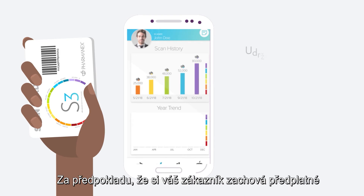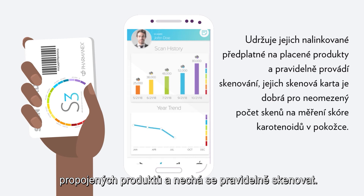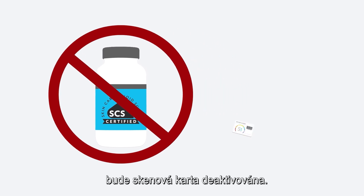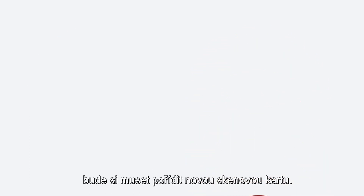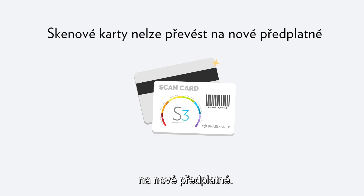As long as your customer maintains their linked product subscription and regularly performs scans, their scan card is good for an unlimited number of SCS scans. If they cancel their qualified product subscription, the scan card will be deactivated. If the customer wants to create a different subscription, they will need to obtain a new scan card. Scan cards cannot be transferred to new subscriptions.